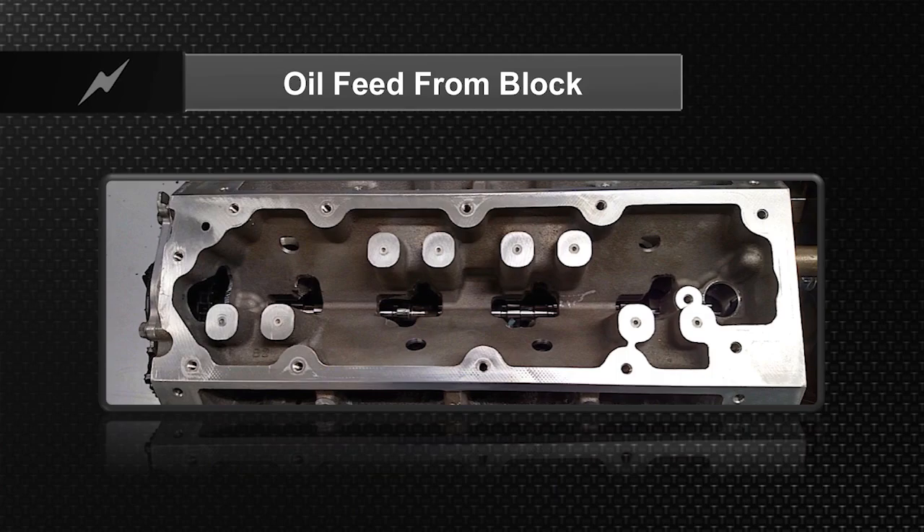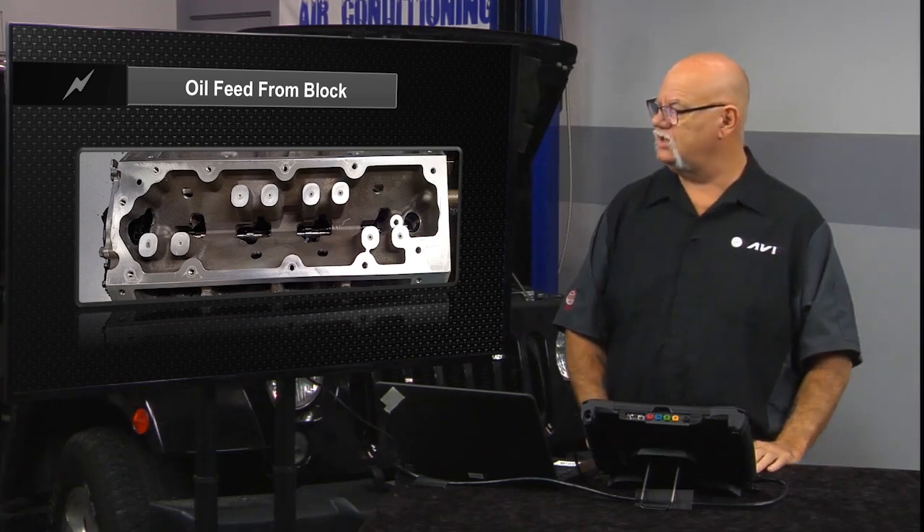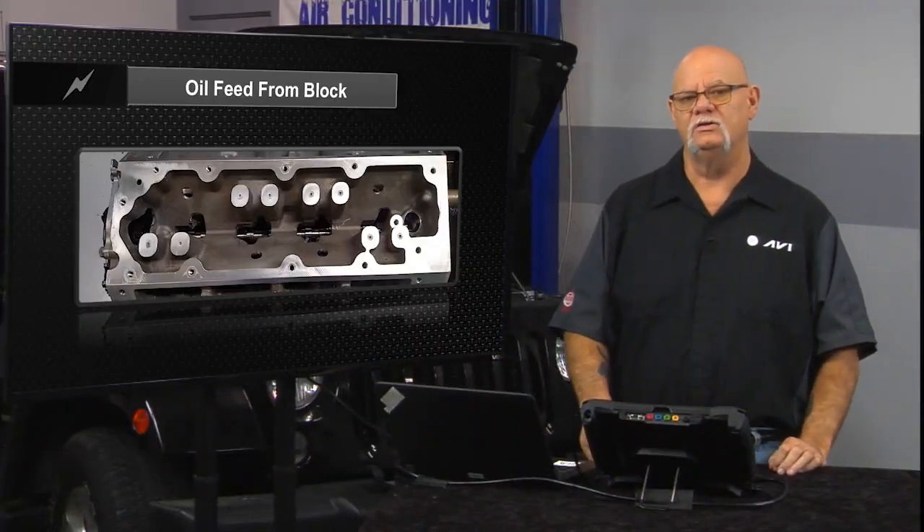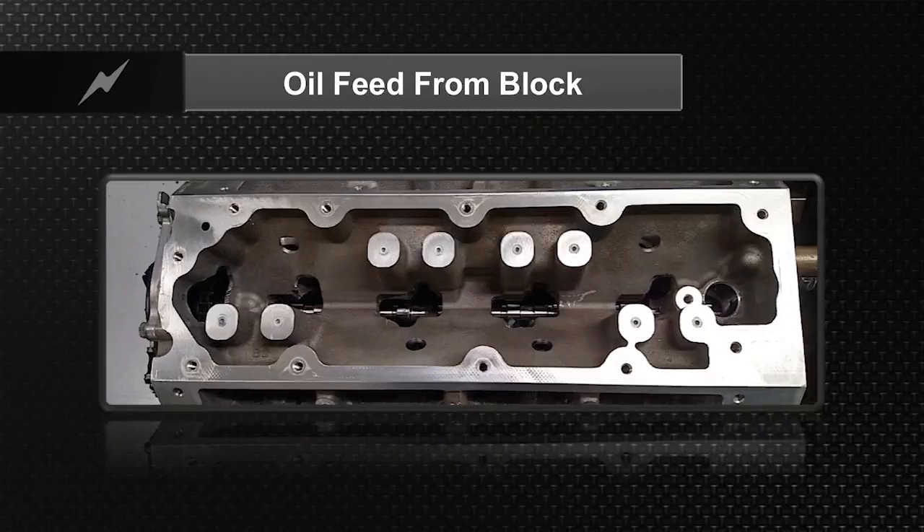This is the block. Special blocks also have to be cast for engines that have active fuel management and displacement on demand. This is the oil feed to the LOMA — up through the block, directly coming off the main oil line pressure, through these little stanchions here, where we have the intake and exhaust ports. That's how we feed the oil directly to the lifters that have the unlocking pins.